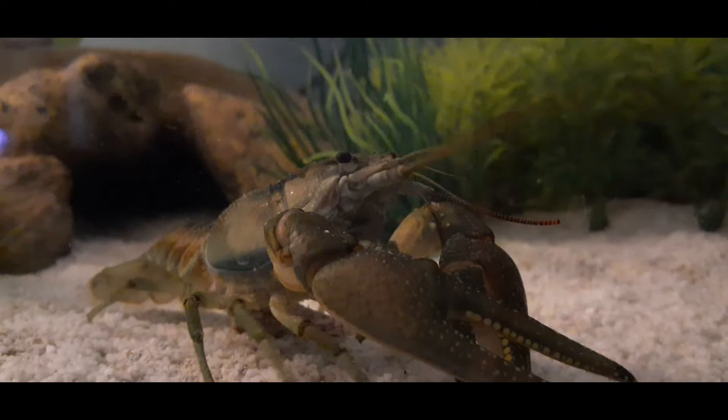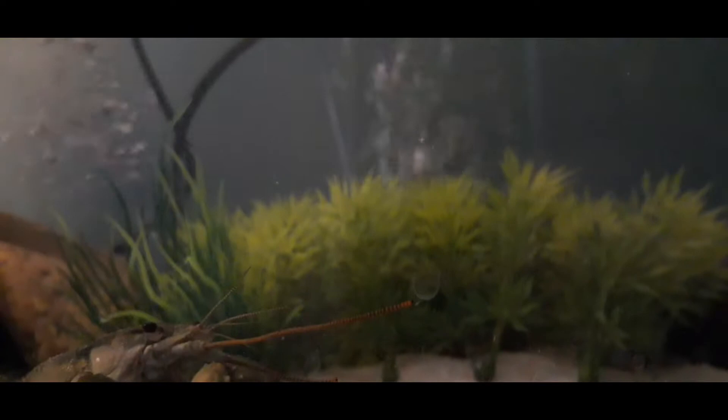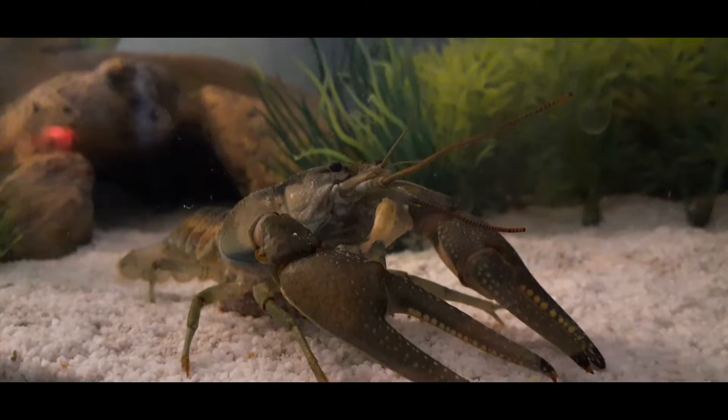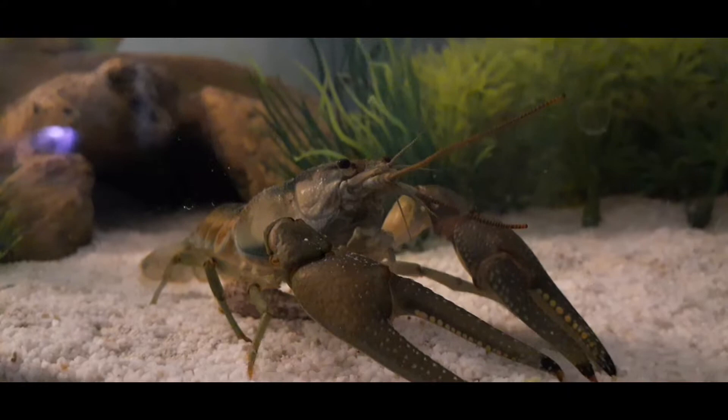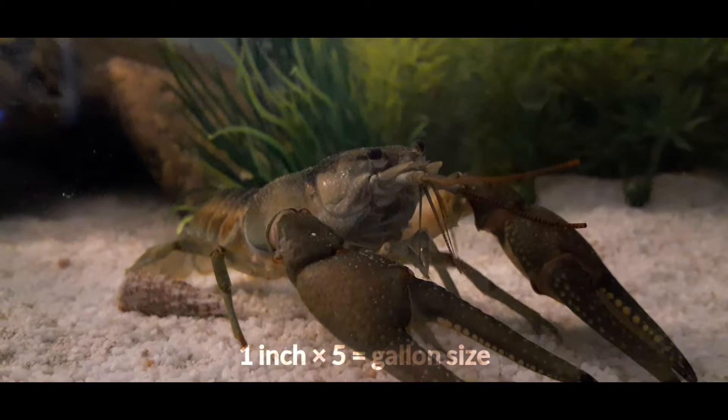First and foremost you want to start with tank requirements. You have to get all of these down because they're very specific, and crayfish will actually try and escape your tank if the requirements are not right. For a while I didn't have an aerator in the tank — you're gonna need one of these — and every night he would try and escape. I'd hear him jump out of the water and sometimes he'd hit the lid of my tank making bonk sounds. Since he's nocturnal, that wasn't fun for me at night. He'd keep me up until I got the aerator. They're persistent and you've got to deal with that.